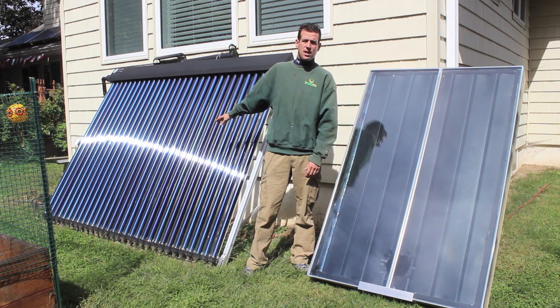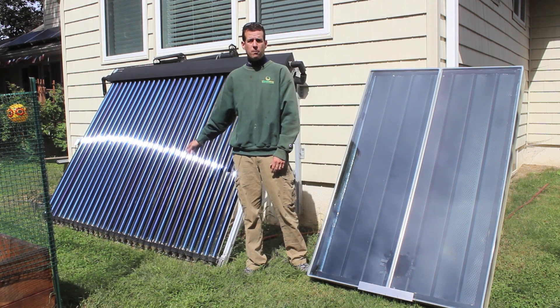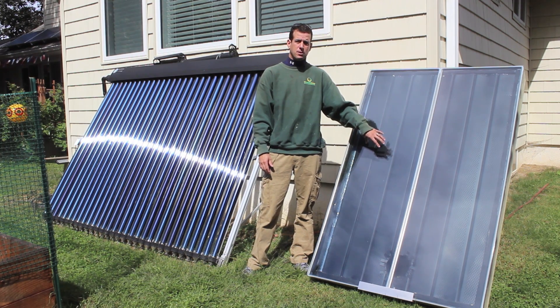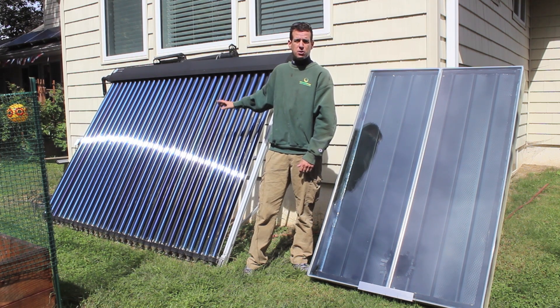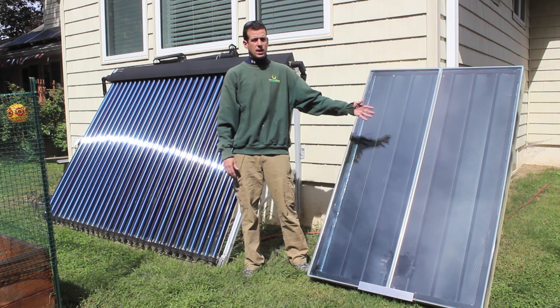Basically, this is a solar thermal evacuated tube system that I use for domestic hot water. It's similar to this air solar furnace in the sense that it's capturing heat and putting it inside the house. In this particular case, this is using a fluid — a glycol mixture to transfer that heat, whereas this is using air.